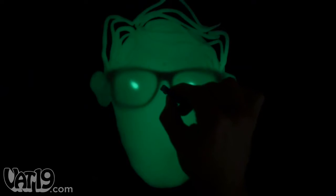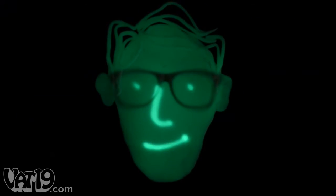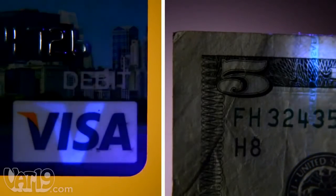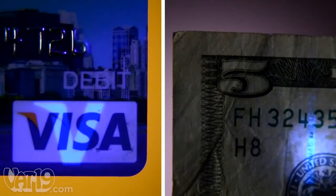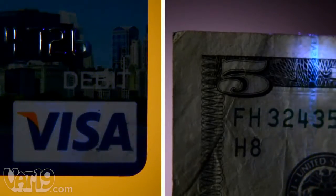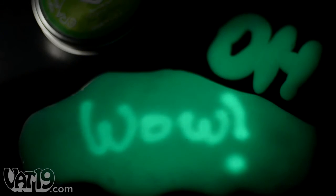The Blacklight Keychain allows you to draw your very own masterpiece right onto the putty's surface. It can also be used to spot special invisible inks on many credit cards, currency, driver's licenses, and other official documents. And it bears repeating, you can use it to write on putty with light.